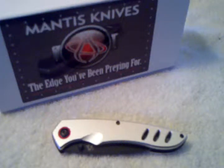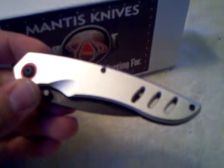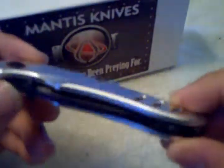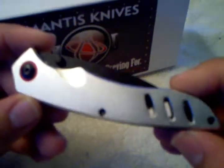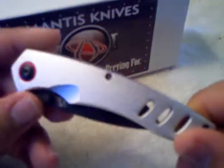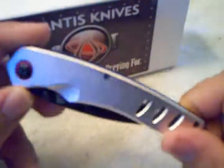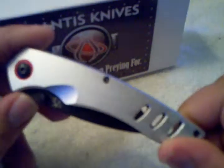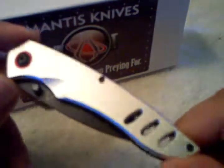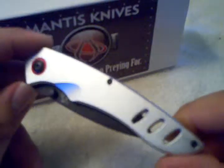Hello, everyone. What I'm going to show you today is a short review of the Mantis Knives Model MT1, the Sliver. The Sliver is one of Mantis's lower-priced knives, with an MSRP of about $40, and the actual street price you're going to find them at about $20 to $25, so very affordable. I was surprised by the lack of reviews available for this model, so that's kind of why I'm making this video — I want to share what I know about it for future buyers.